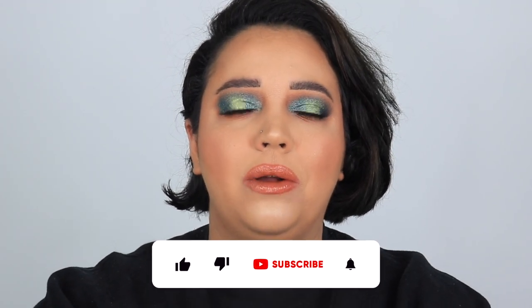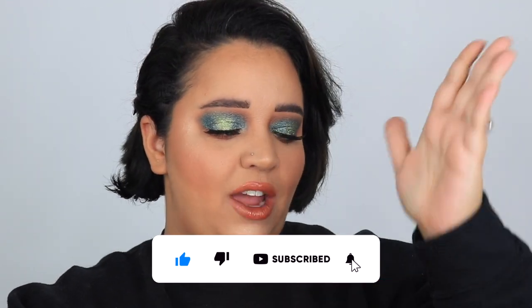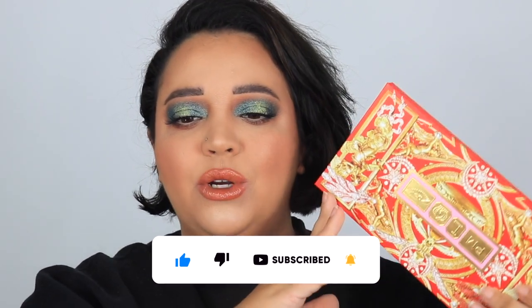Hey everybody, welcome or welcome back to my channel. I am going to be reviewing the new Pat McGrath Celestial Palette — the Mothership Mega Celestial Odyssey Artistry Palette. I'm so excited to show you guys this look I came up with and my thoughts, so without further ado we're gonna get right into this video.